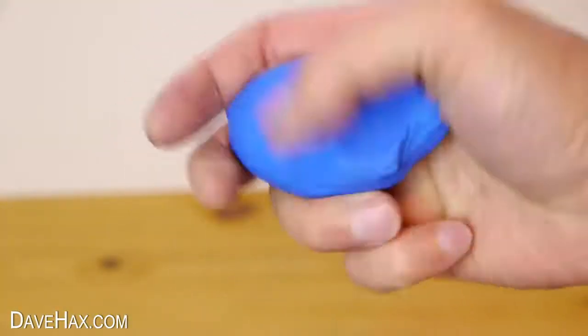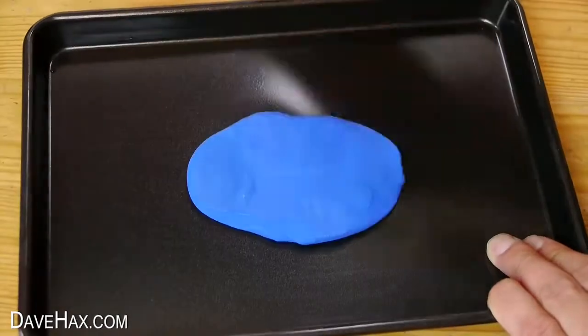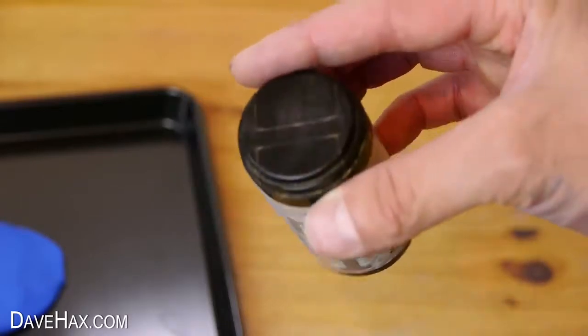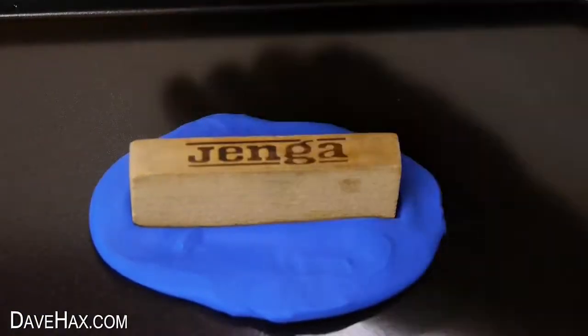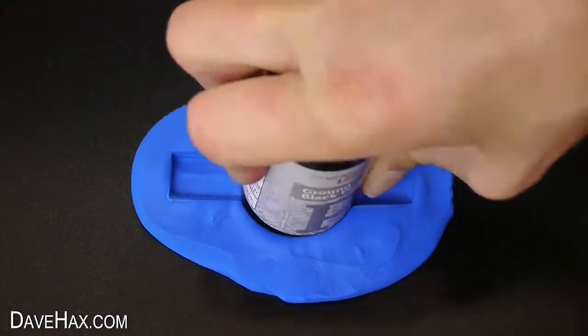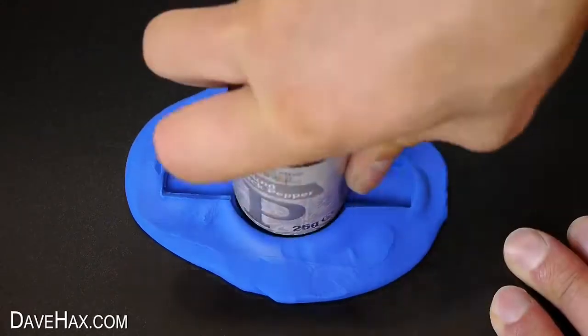To make the fidget spinner mould I'm going to be using this blue plasticine, and I pushed it out flat on a tray. To shape the mould I'm going to use one of these wooden blocks and this ground black pepper pot. I started by pushing the block firmly into the plasticine to form a channel, then took the pepper pot and did the same thing in the centre. Tidy it up a bit and it should look like this.